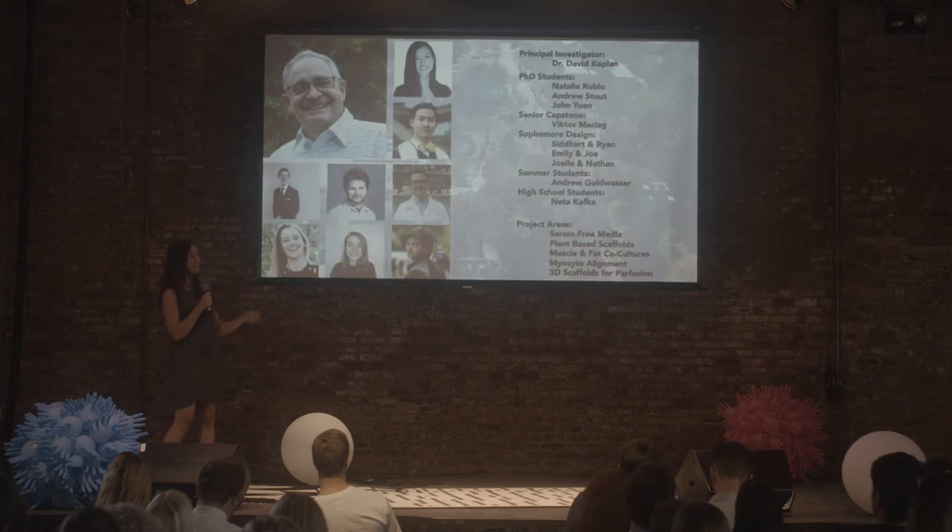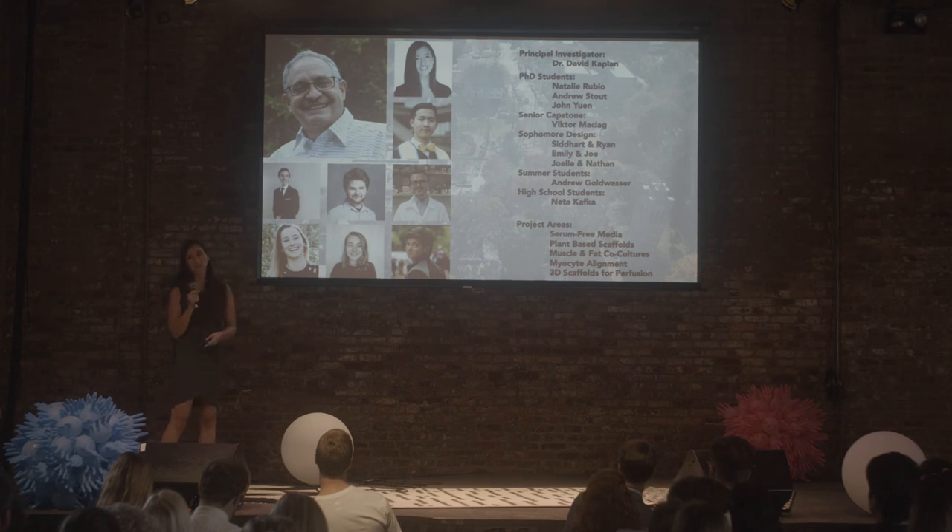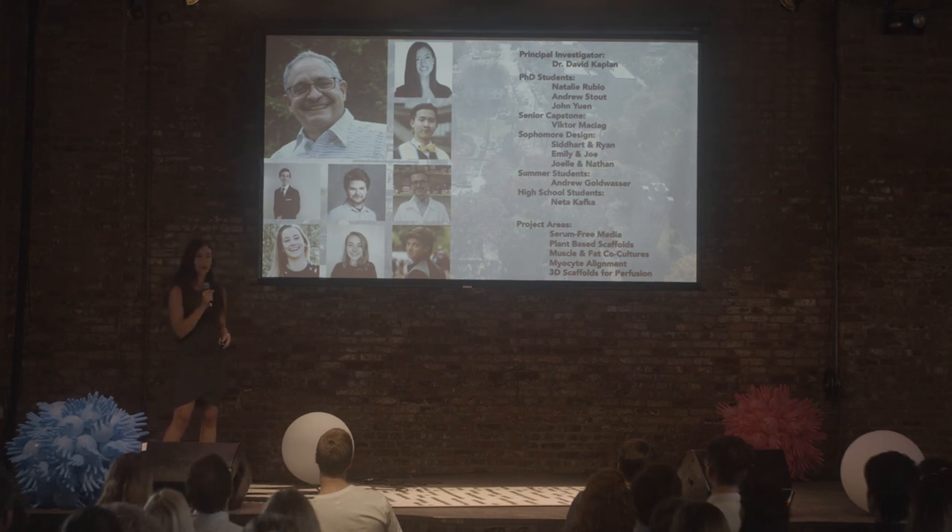I'd like to thank my lab. This is my PI at Tufts University, David Kaplan, who's been extremely supportive, and my students that I've had the pleasure of working with. Andrew Stout and John Ewan are two new PhD students who have joined me this year, and I'm pretty excited to be working on these projects with them. Thank you very much.